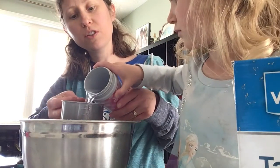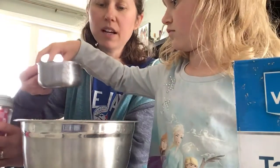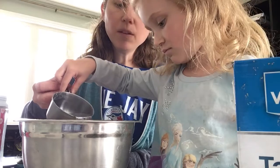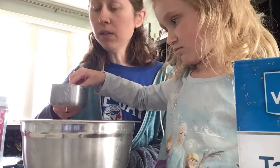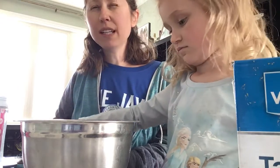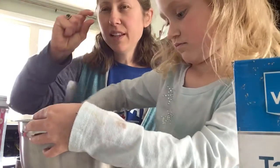Are you gonna pour it? Just to the line — that's it, perfect. We're gonna do just a little bit at a time and then mix it. When you're done, you're gonna roll it out or flatten it out, kind of like you would with Play-Doh. You want to keep it about a quarter of an inch thick — probably about like that thick or so.